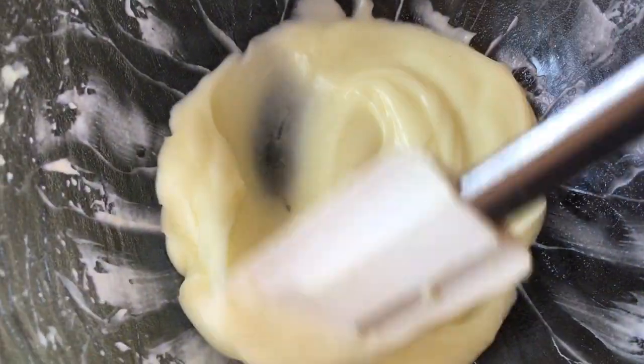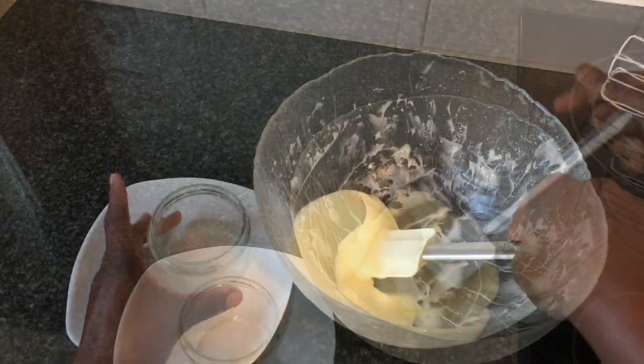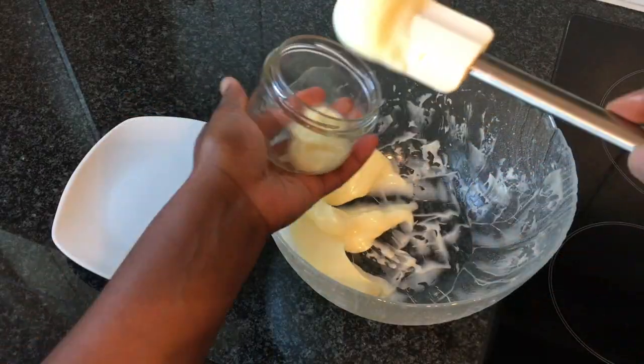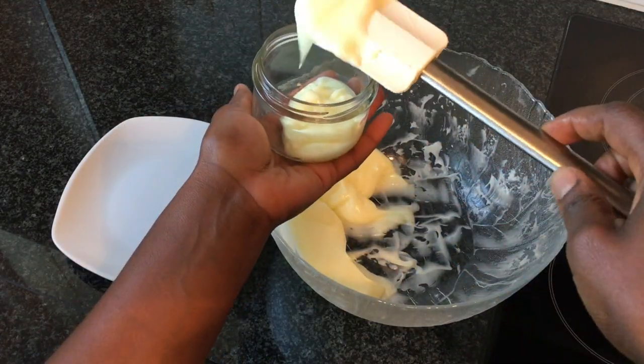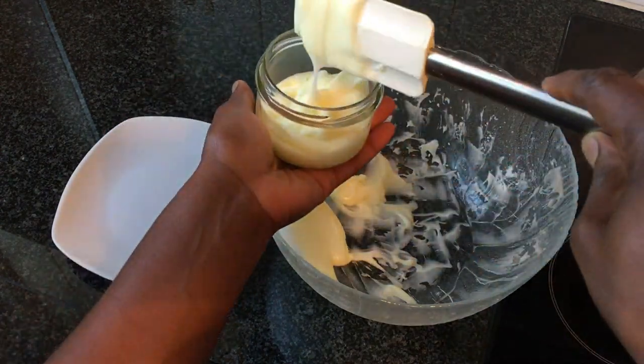After mixing for about 20 minutes, I finally get my desired consistency. You see how creamy it is? I will now put my body lotion into a glass jar. This lotion can be stored for up to 8 weeks. It is recommended to use it in the evening before going to bed.